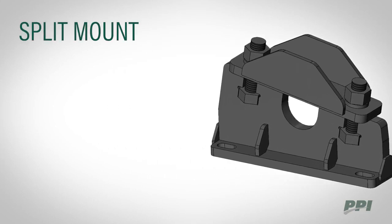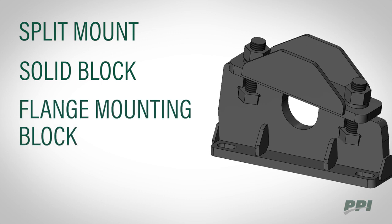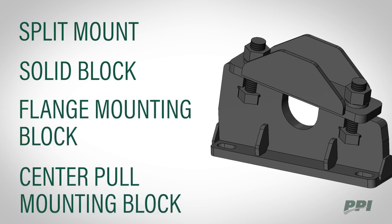A split mount which comes standard, a solid block for cap load applications, flange mounting blocks for channel mounting, and center pull mounting blocks for take-up screw applications.